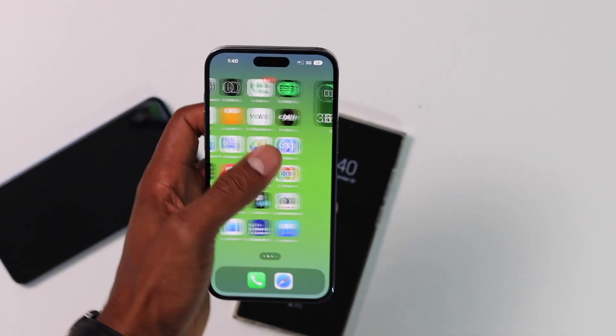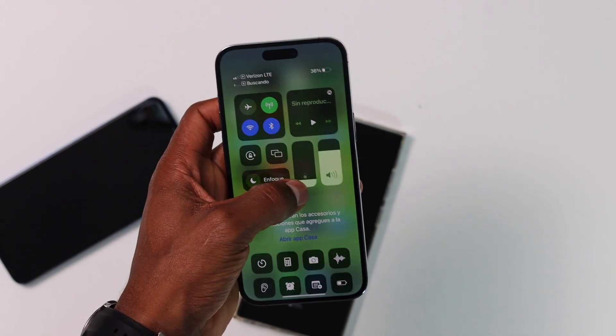This happened to my iPhone 12 Pro Max a couple days ago, and now it happened to my iPhone 14 Pro Max, so I said I have to make a video because maybe a lot of people are having the same issue. That's the easiest solution — just restart your iPhone the way I did it and you will be good to go.